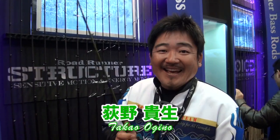Hi, I'm going to go to Dory's booth. Hello, Aokino. This year, there are many new items.